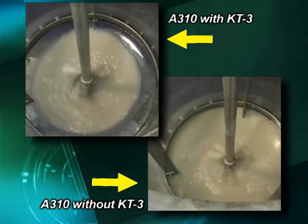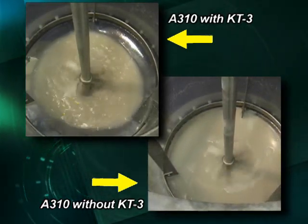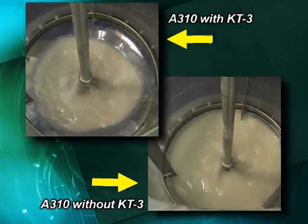However, in the upper left video where the KT-3 is installed, you can see the asymmetric flow pattern developing. This sweeps the tank floor and allows the solids to exit.